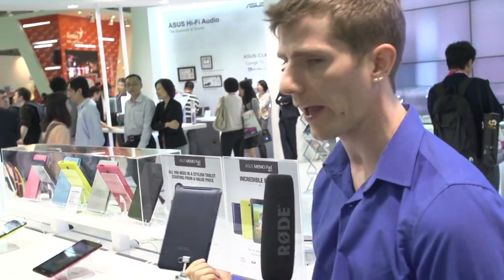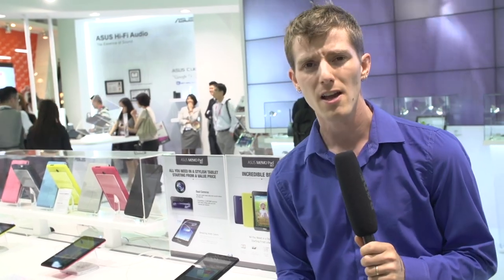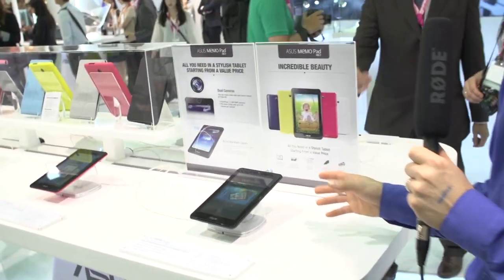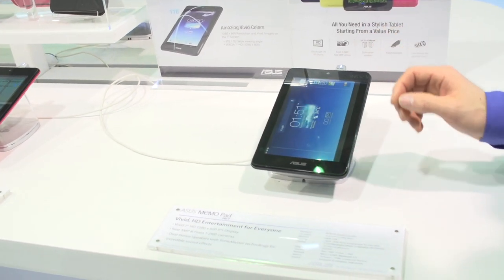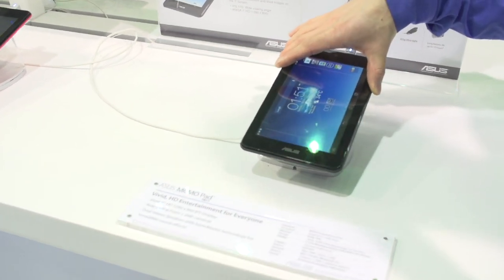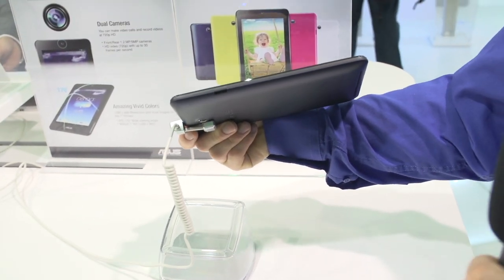My big problem with low cost tablets in the past has always been that you look at the thing and go, okay, it's fast enough, I could probably use this for some basic functionality. But the problem is that the screen is always terrible. So this is where the MemoPad HD7 comes in from ASUS. It's a relatively low cost tablet using a low cost Qualcomm CPU. It has 1 gig of RAM, runs Android Jelly Bean, 16 gigs onboard memory, 16 gigs of web storage.